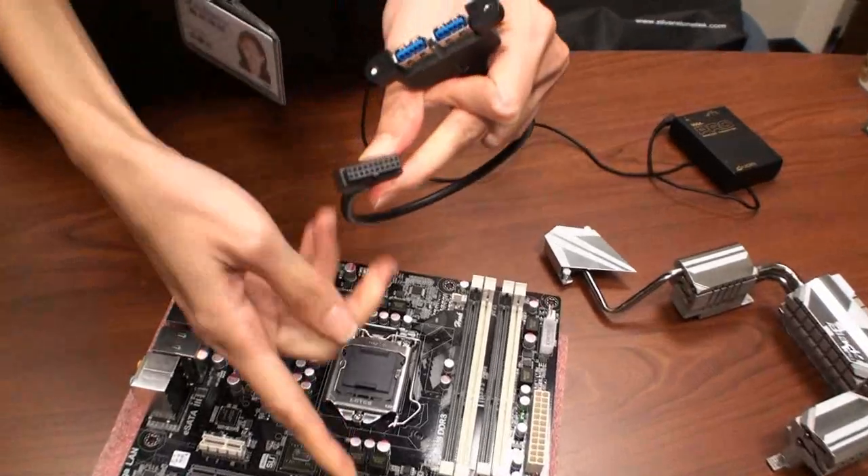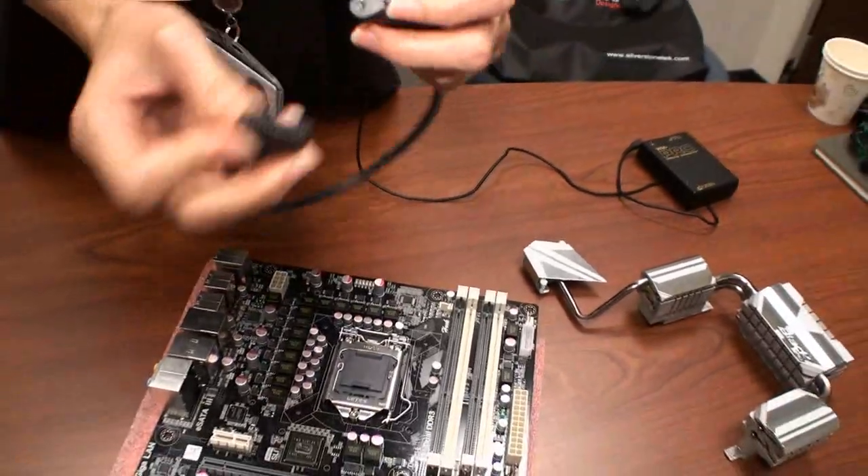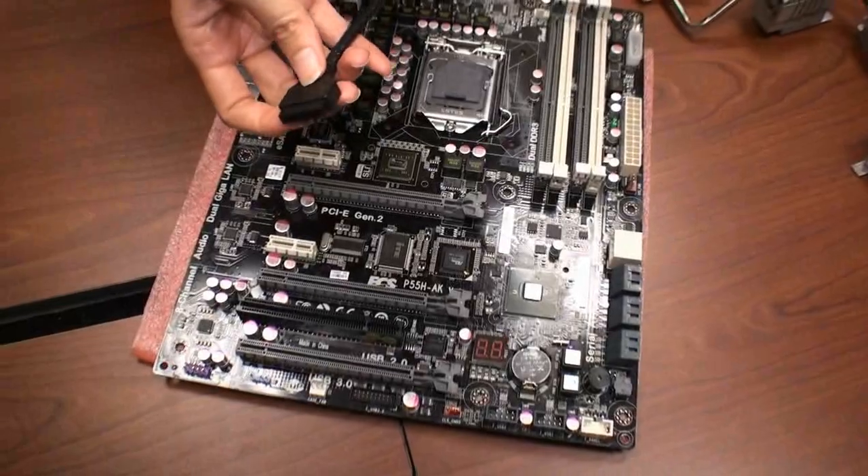The pin configuration is different from USB 2, but the cable can support up to two ports.